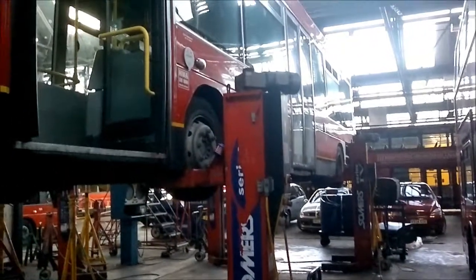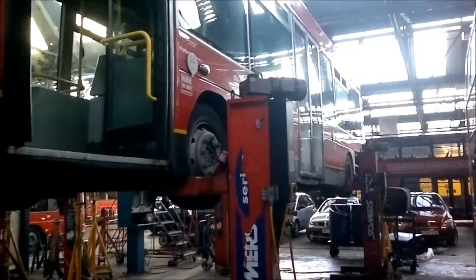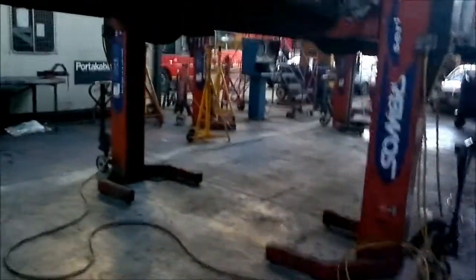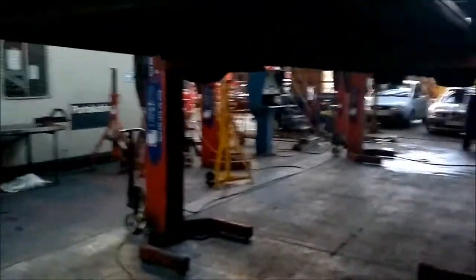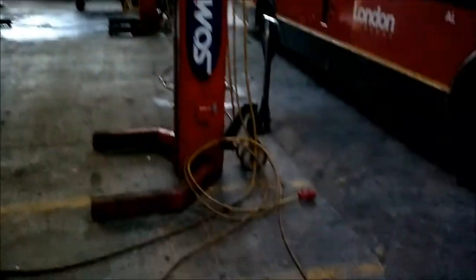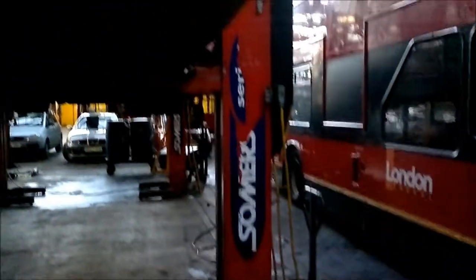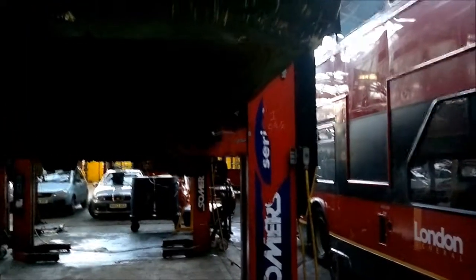Here's another one for the curious mind who's always wondered how to lift buses. There you go — they're on stands, individual jacking posts. Once you let the vehicle down, you can move them around to accommodate whatever size bus it may be.